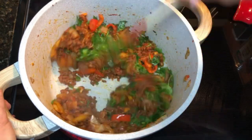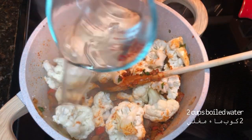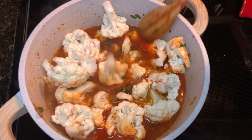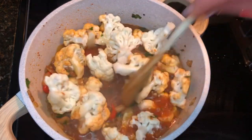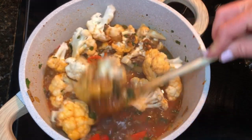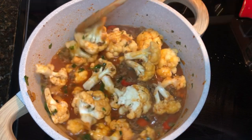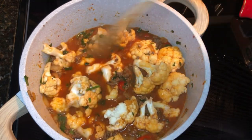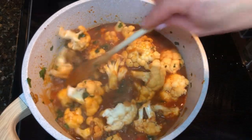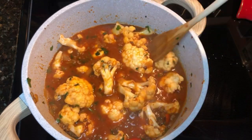Add chopped parsley, then add the cauliflower with two cups of boiled water. Add one lemon juice to add extra flavor. After mixing it well, cover and let it simmer for about 25 minutes or until your cauliflower is cooked.